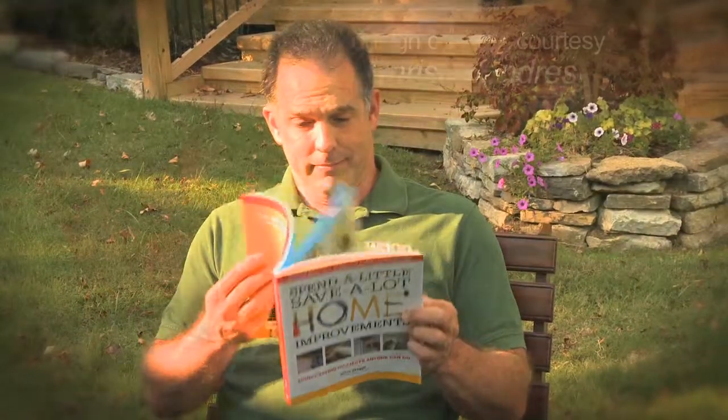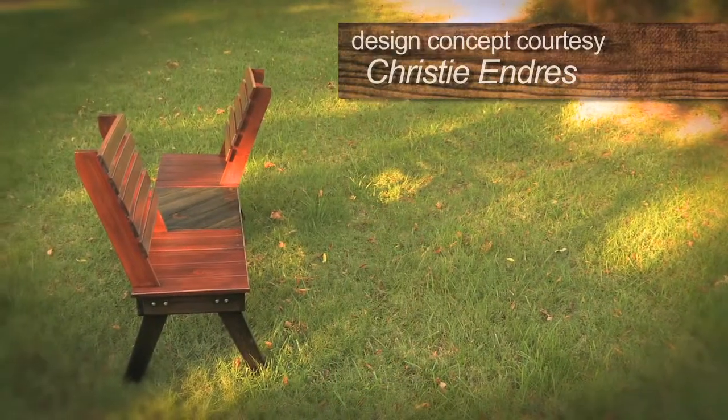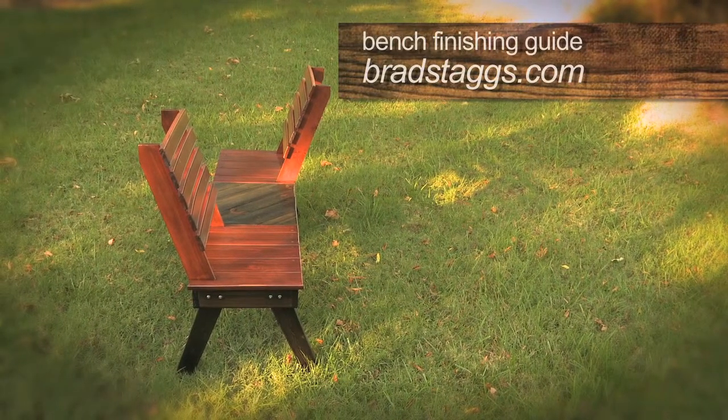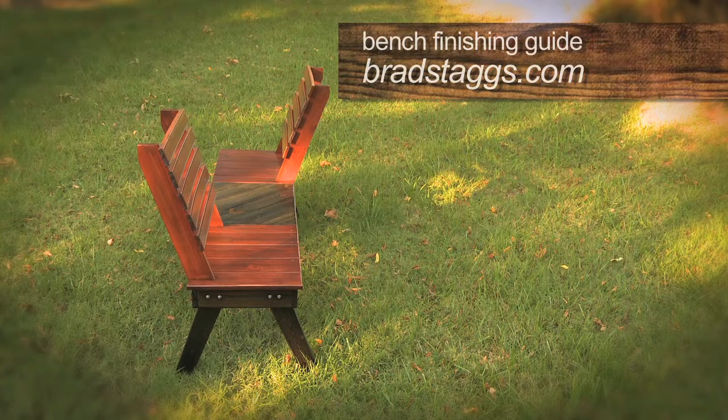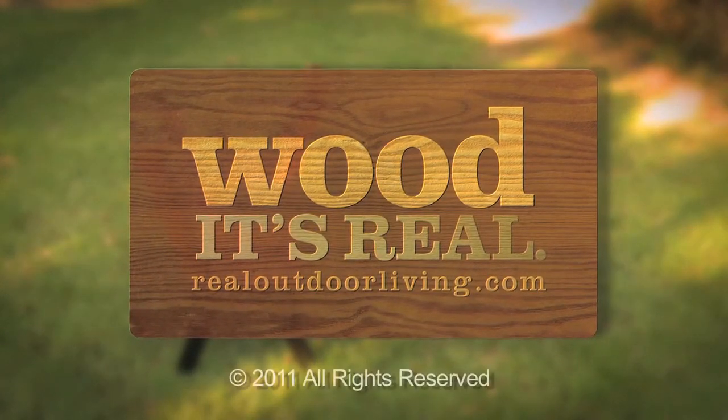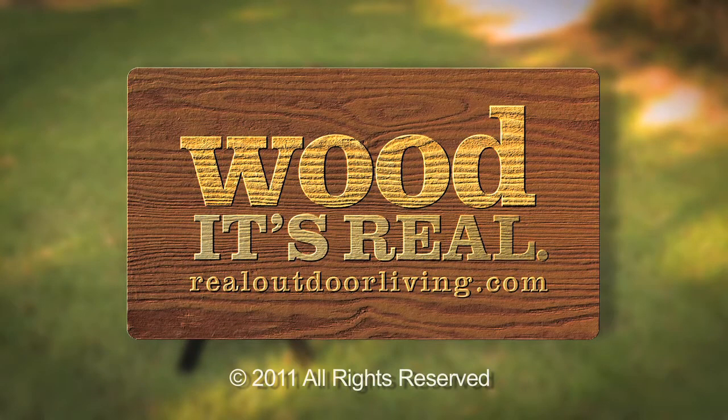It's also a perfect place to kick back and enjoy a great book. For detailed instructions on the finish we gave our bench, visit bradstags.com, and check out realoutdoorliving.com for more great projects using wood.